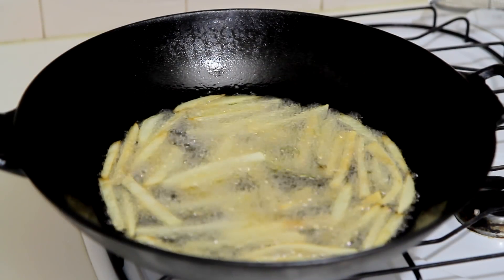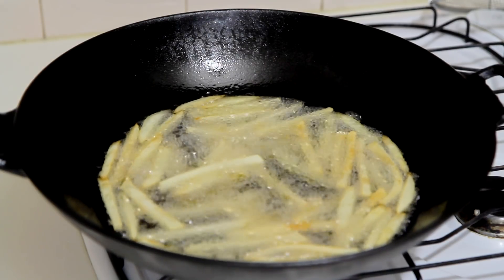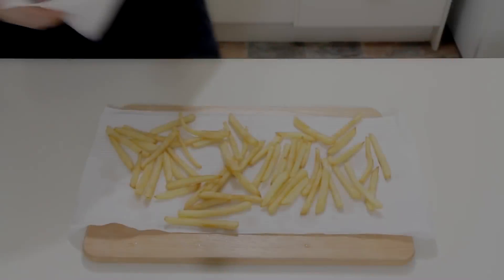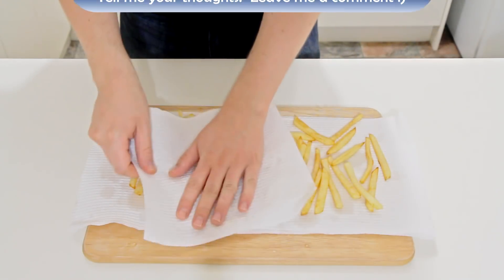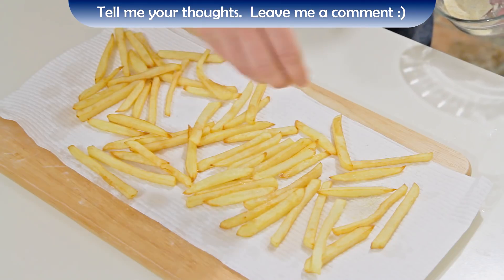Then heat your oil up to 180 degrees Celsius and fry them for a further two to three minutes until they're golden brown. Drain them well on some paper towel, and while they're still hot, sprinkle over some of that seasoning.